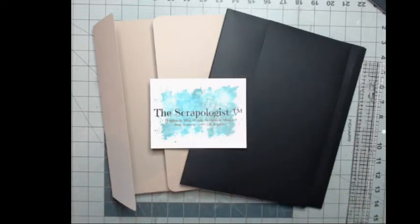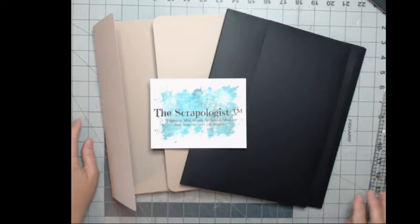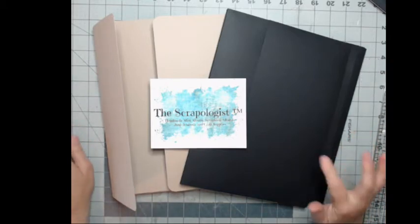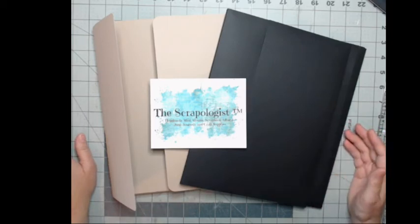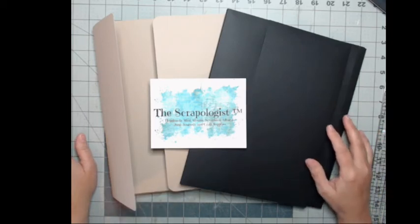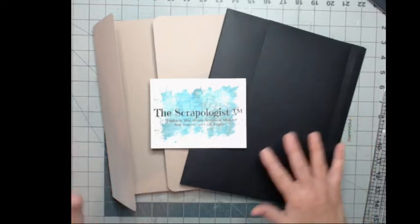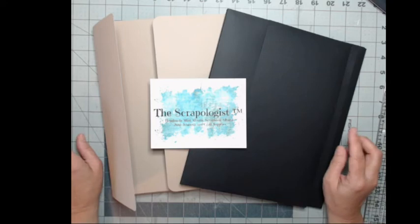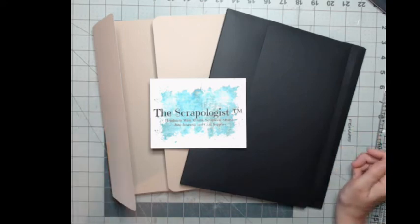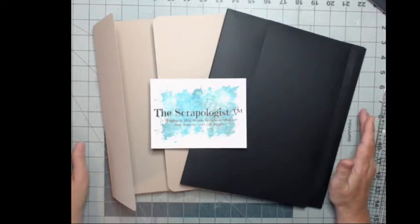Hi everybody, it's Cindy the Scrapologist on Etsy. I'm here to show you today one of the blank albums that is available in my shop. There's such a delay that I never know when to start talking, but I think I started at the right time. I have a blank album in my shop and I wanted to show you what you can do with it.